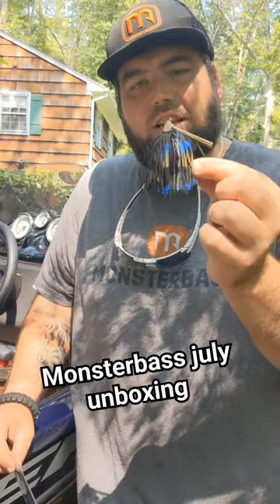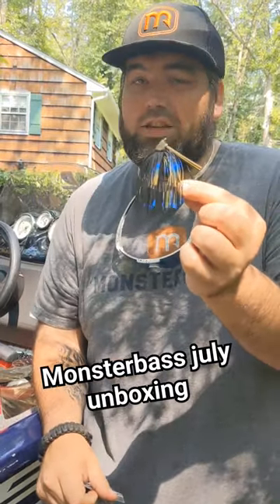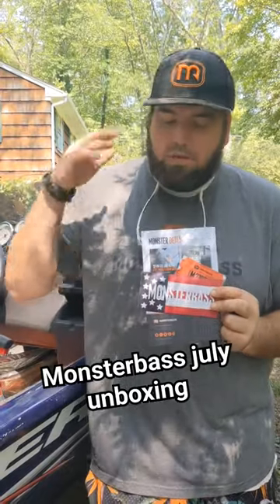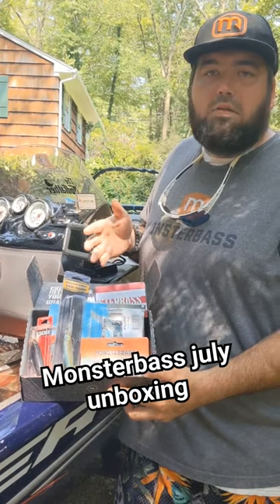We got a Lifted Jigs Sup Jig, which is a stand-up jig head with chip proof paint. We got some Big Butt Bait Scramp trailers to go with that beautiful jig they sent you. Don't forget your awesome stickers, and every month your packet that tells you everything you need to know, and your golden ticket.